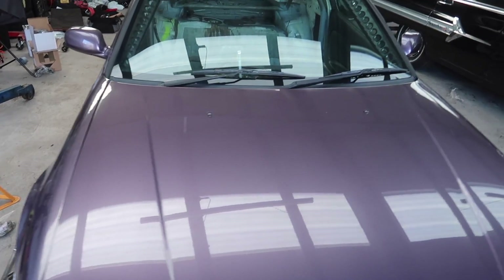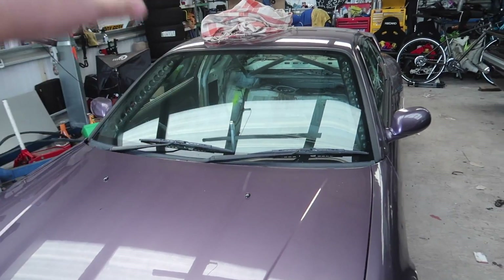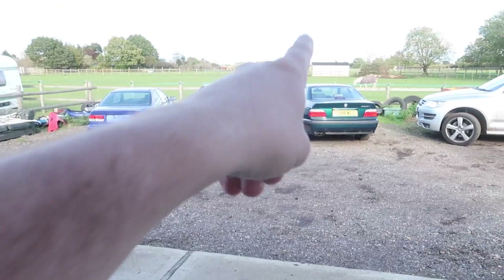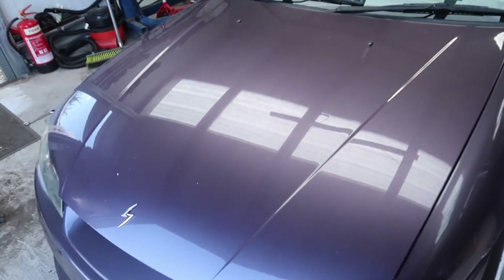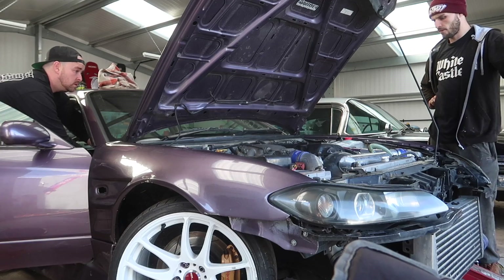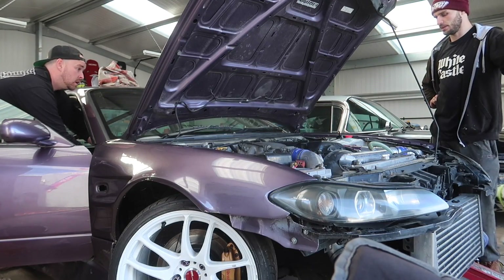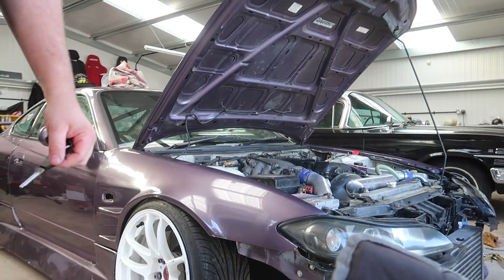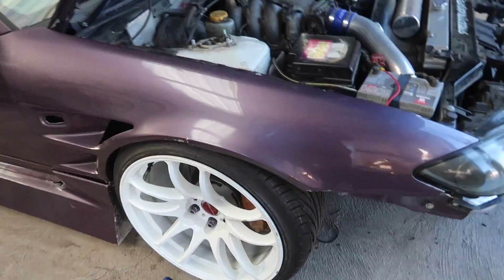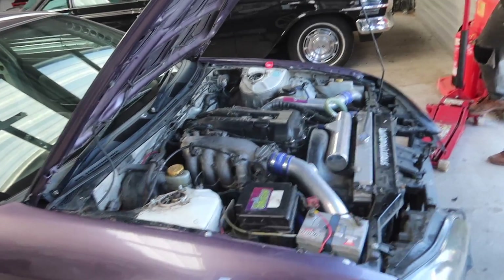I'm going to spend the afternoon painting the cage, just to get that done. There's no rush on the cage — I'd rather get the E36 in and raise it up. It's got no fuel pump in it so we can't bleed anything. Completely forgot about that. Oh well. So that's that for the Sylvia — that's the maintenance stuff today. It now doesn't work again.